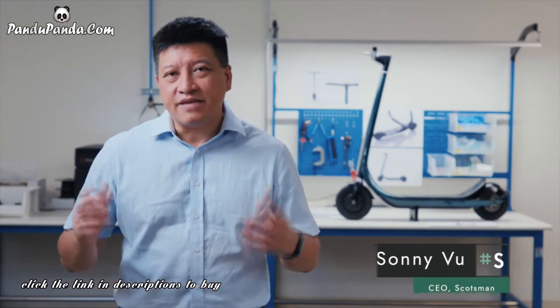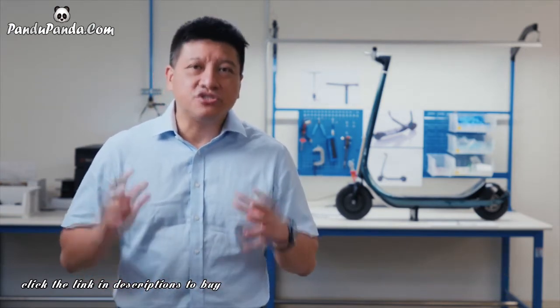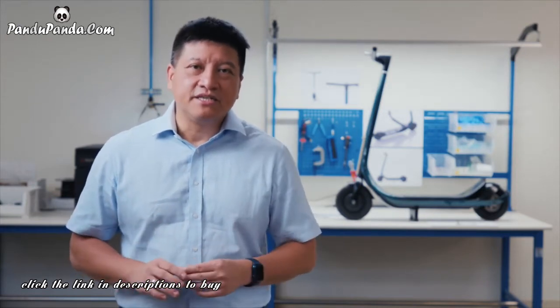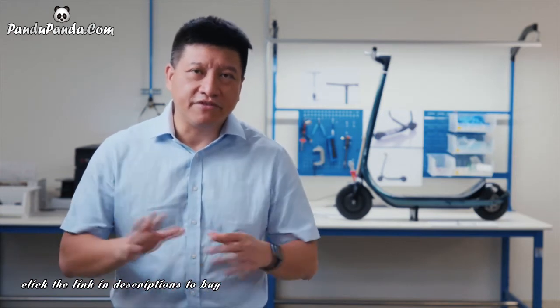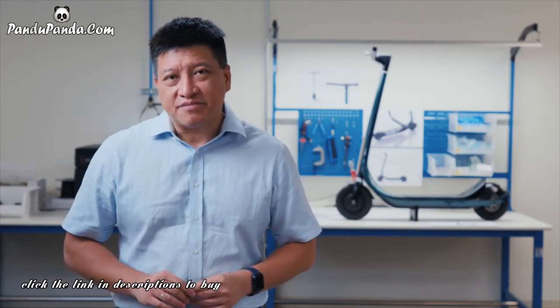Hi, I'm Sonny, CEO of Scotsman. As you can see, we brought together a number of specialists and technologies from a variety of different fields just to make this incredible product possible. Our team has shipped millions of units of products in the past, and for Scotsman we've made sure that the supply chains we're tapping into are deep and robust. So we are confident we will ship this product to you on time and above your expectations. Please back us today to help bring this product to market.